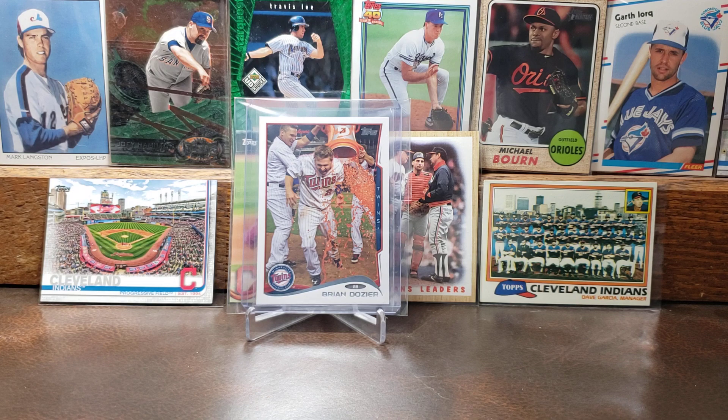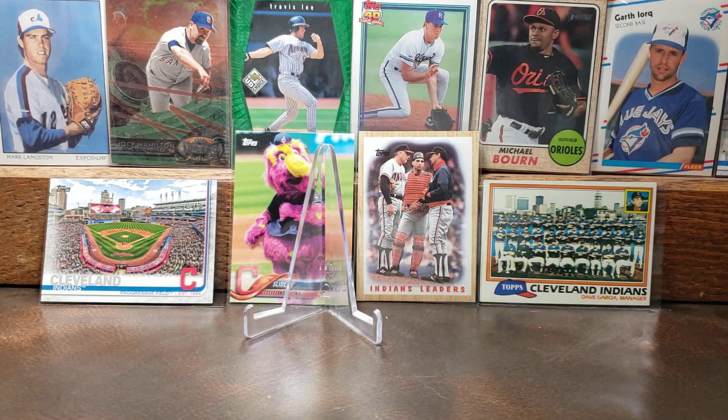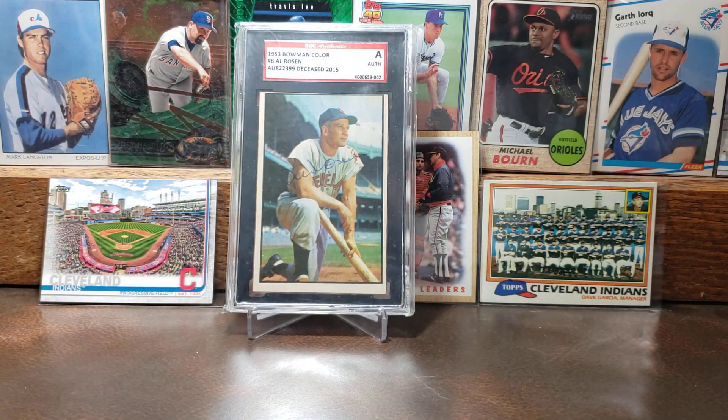There is the Sammy Sosa. This is part of my Gatorade celebration cards. Here's the 2014 Topps Brian Dozier Gatorade bath card — I did not have this one, so I'm really happy to add this one into the collection of Gatorade celebration cards. Cool looking card there with the dirt on his uniform and getting the Gatorade bath.